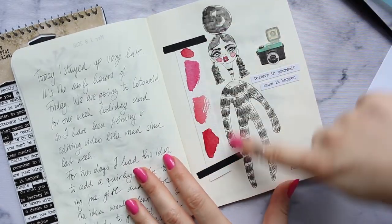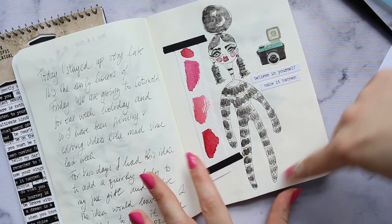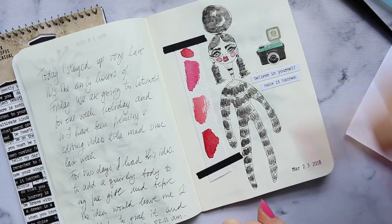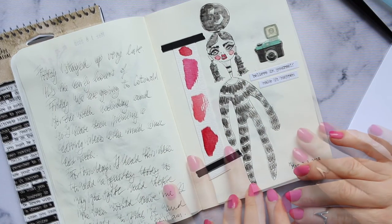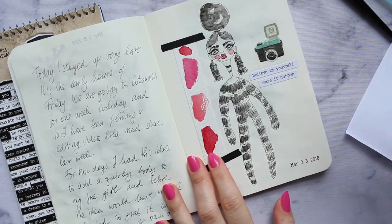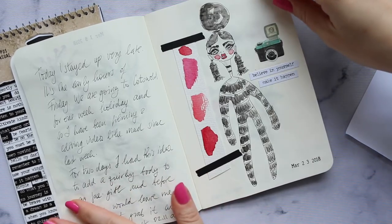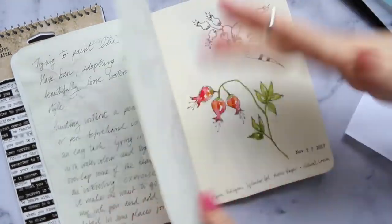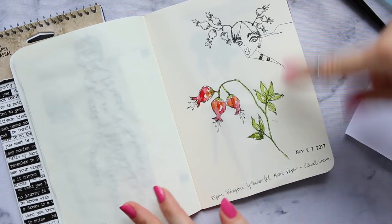So this is the girl — this was the first girl that I have drawn with the body, and she is super, super cute. I gave her a round face and a very doll-like, shapeless body, and that was the beginning of it. And then later on I added a few swatches, stickers, and washi tape. And then this one I have done while we were actually driving.